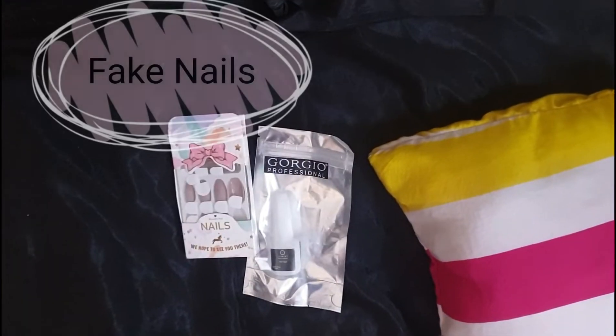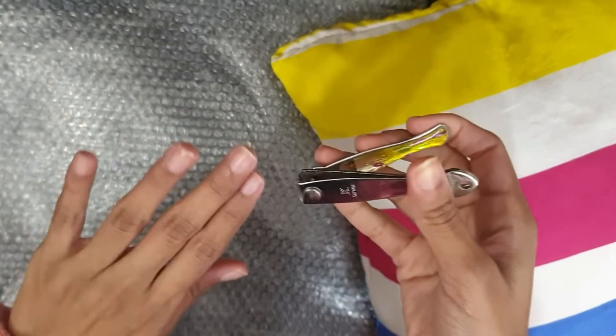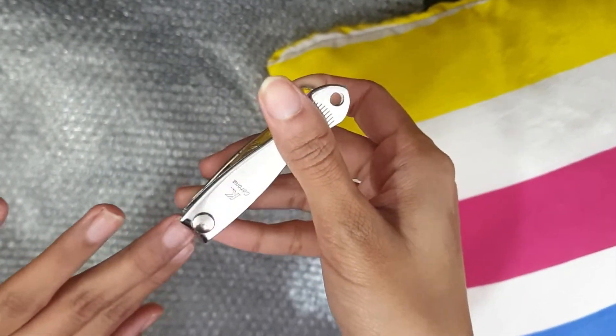Without any further ado, let's see how I achieve this. All we need is nail glue, fake nails, and a nail cutter to cut the nails. Here I am cutting off my nails.